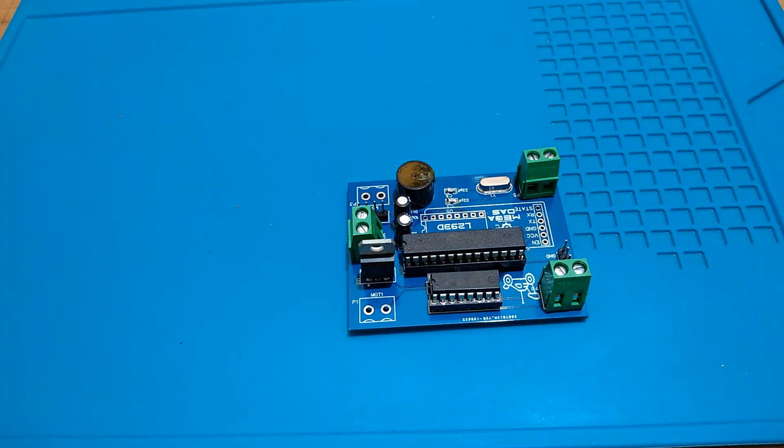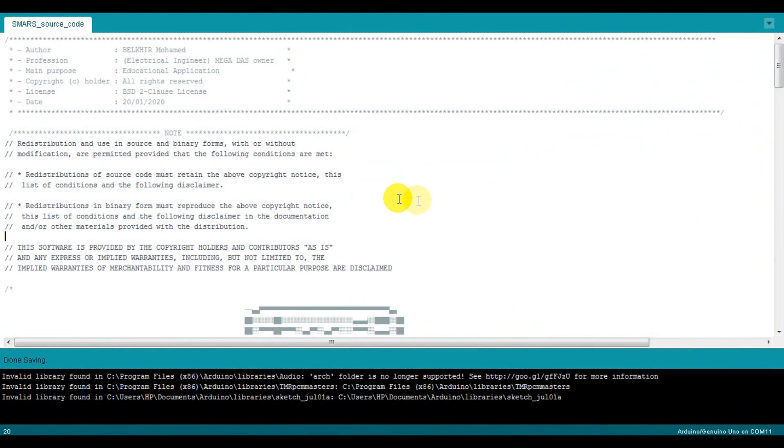Now we have the PCB ready and all the components soldered very well, so it's time to move to the software part.